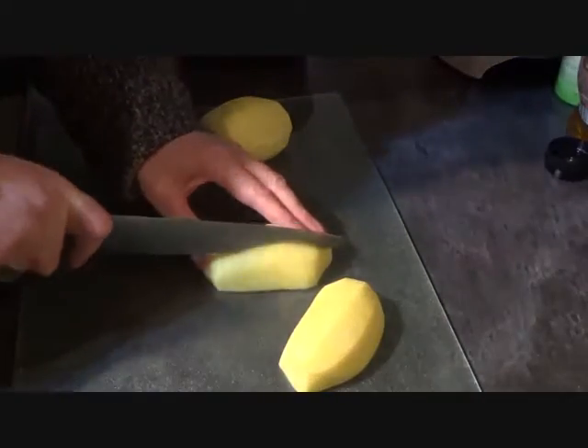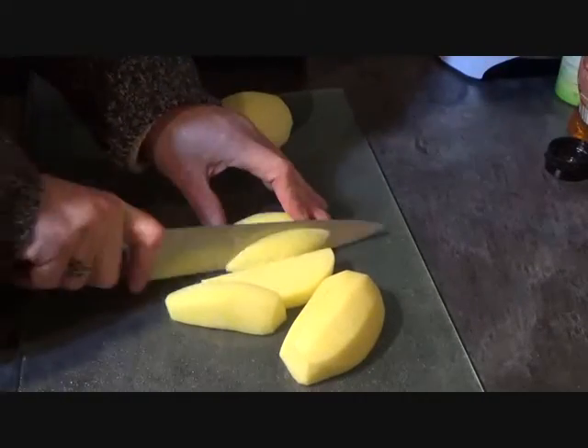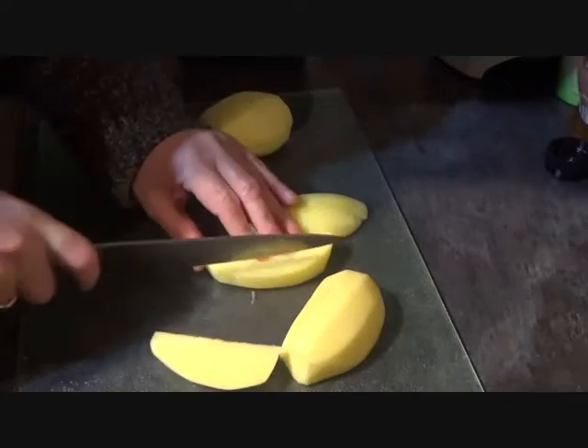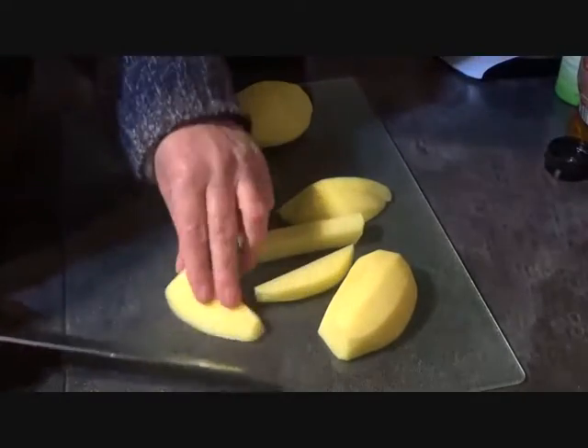Now you don't want thin slices, you want them quite chunky so that you've got the nice fluffy fleshy bit in the middle as well as the crunchy outside.